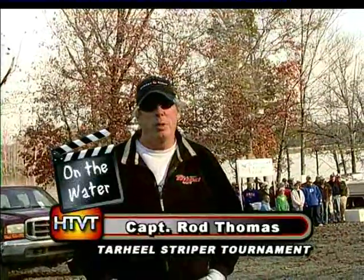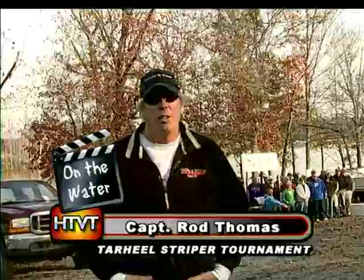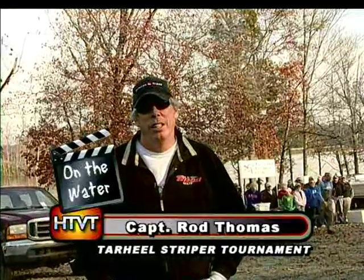Hi and welcome back on the water. I'm Captain Rod and what you see going on behind me is what happens on High Rock here almost every weekend. This is a weigh-in for a striper tournament that was held today. These guys put their boats in at 6 this morning and they're getting ready to find out who's going to be the winner. Let's take a look.